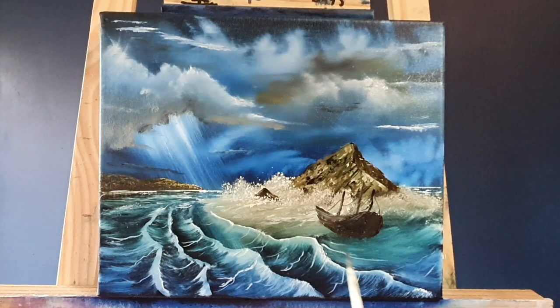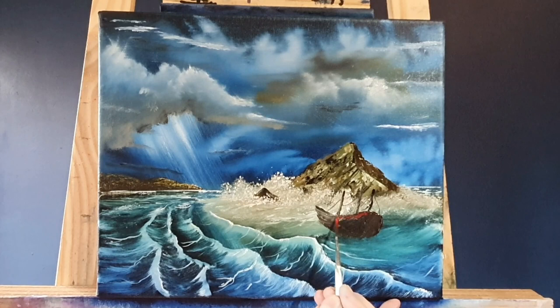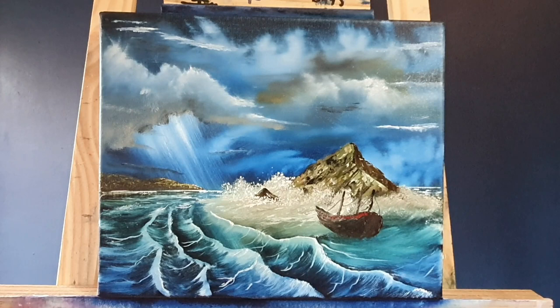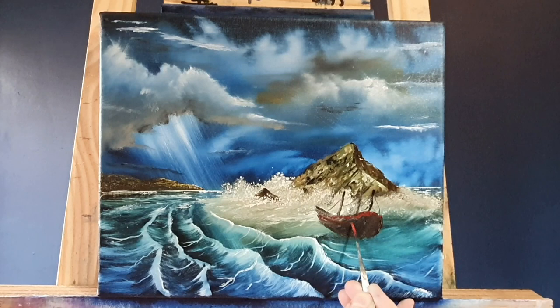Though Turner's bread and butter was watercolor paintings, he also worked with oils, and this had an influence on the French Impressionists — particularly Claude Monet. So Claude Monet learned from the great British painter Turner, which is amazing isn't it. Now I'm just highlighting the edge of this boat with a little bit of bright red, just to set him apart.